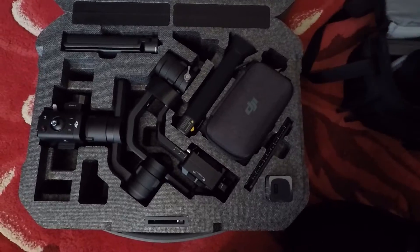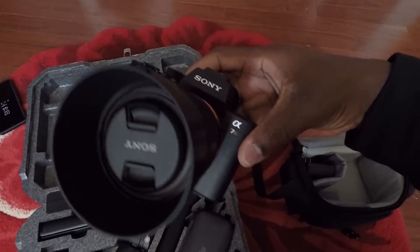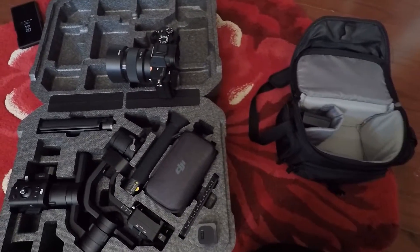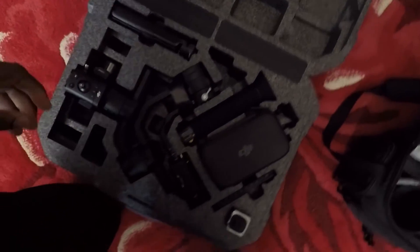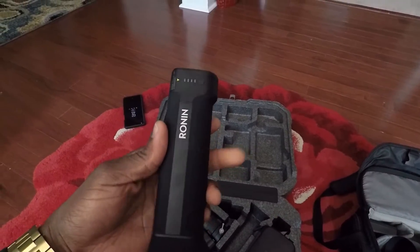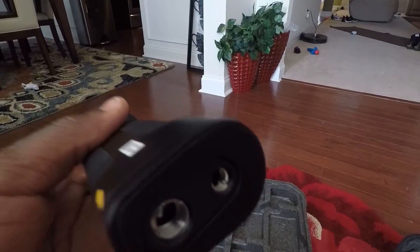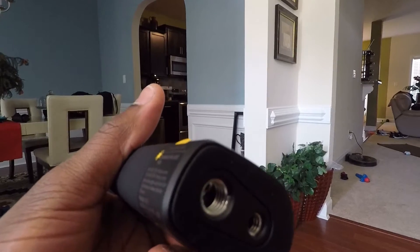This baby is going to be stabilizing the brand new A7R, okay? We have the Ronin S stabilizer. This right here is the handle, which is also combined into your charger battery — your handle is your battery. You can expect about 12 hours of battery life from this baby here. You have your threads in there for your stand, which they use a helicoil. Just pop a helicoil in there and good to go.